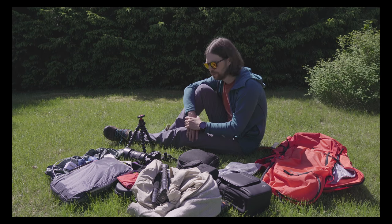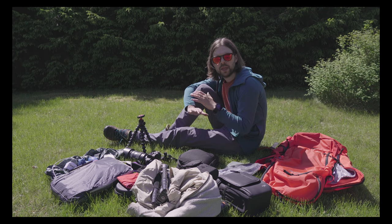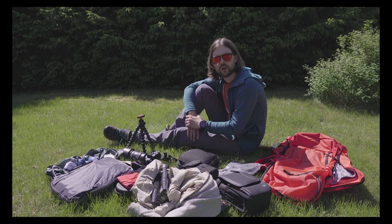Even if that's not full frame, it was a great trip. If you haven't watched the trip report video yet, I really recommend that you do — it's linked up in the corner.